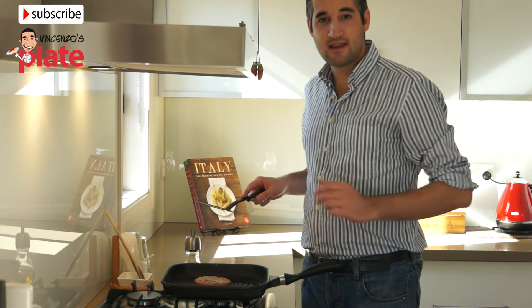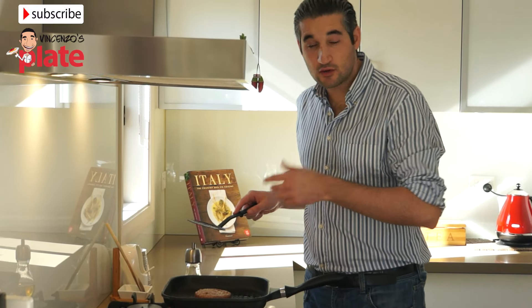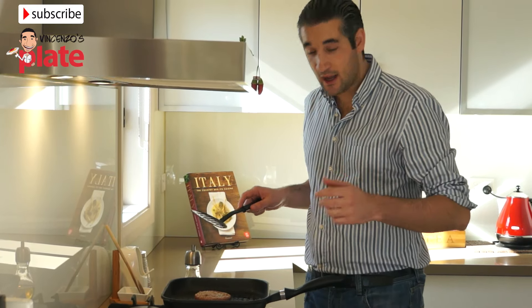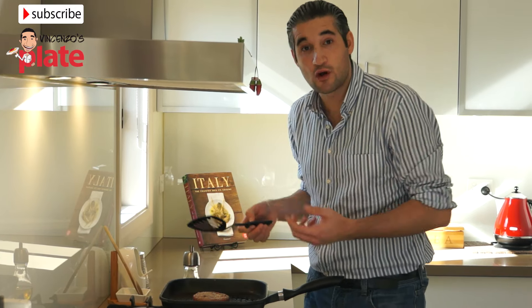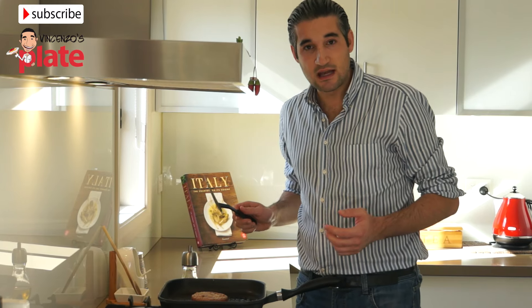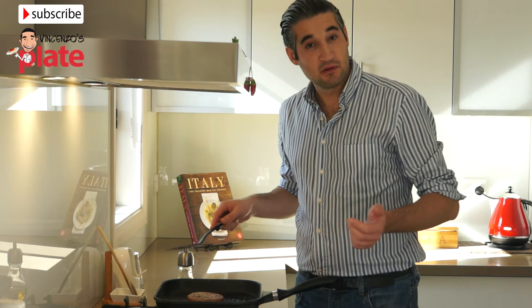Now we leave it there and wait until it's cooked. The best way to see when it's cooked — and of course you cook it the way you like — is to cut the middle part with a knife just a little bit and see how cooked it is. I like to have this about medium-well, so I'm going to wait about 7 to 10 minutes.